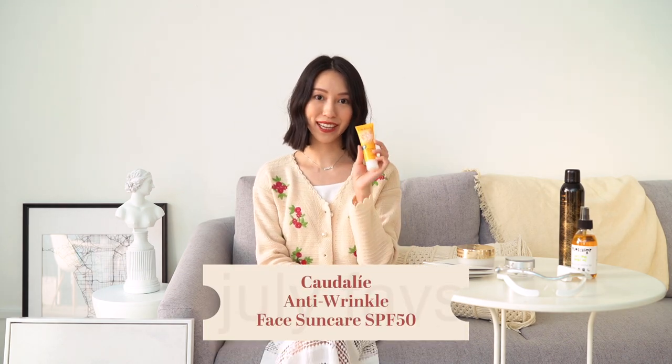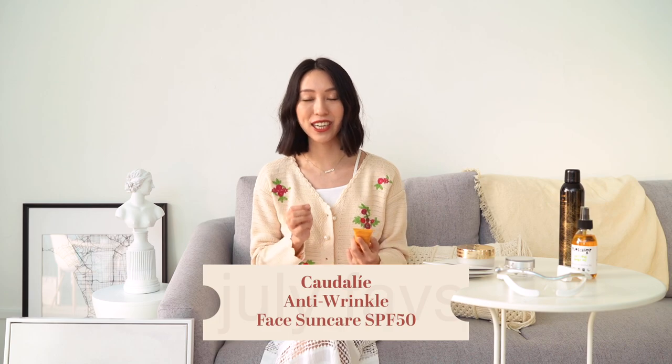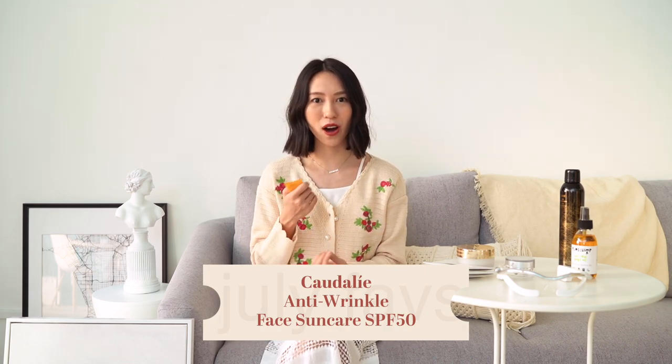My next favourite this month is this anti-wrinkle face sunscreen with a very beautiful texture. If you guys don't use sunscreen or aren't in the habit of applying it, please treat this as a friendly reminder to put on your sunscreen every single day, no matter where you go — whether indoors or outdoors — because it's so important. Exposure to UV is one of the biggest causes of aging. Apart from all the free radicals and pollutants in the environment, UVA and UVB cause massive damage to your skin and really alter its structure. So please always apply your sunblock.